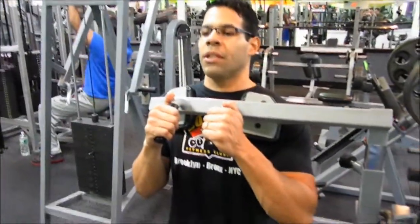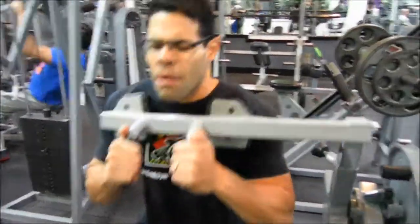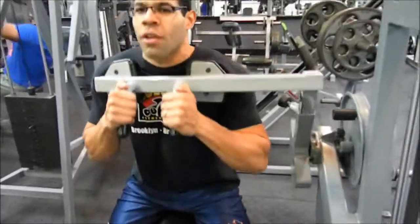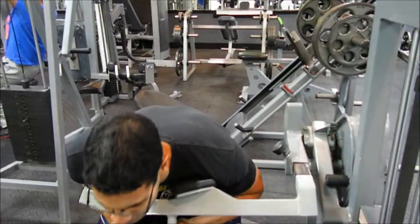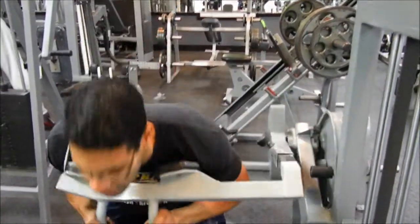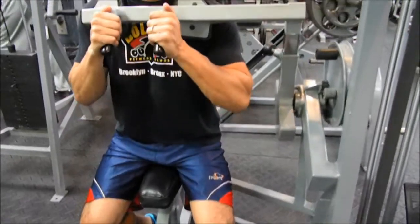I have enough weight on there. First thing I'm going to do, I'm going to flex the abs, I'm going to push it down so that the abs are pushing, and I'm going to control it on the way back up. This way we're keeping tension on the abs and we keep the abs working, so squeeze and push it down. Make those abs work.